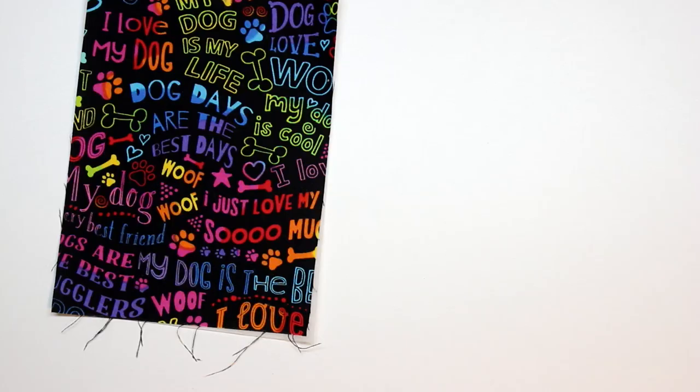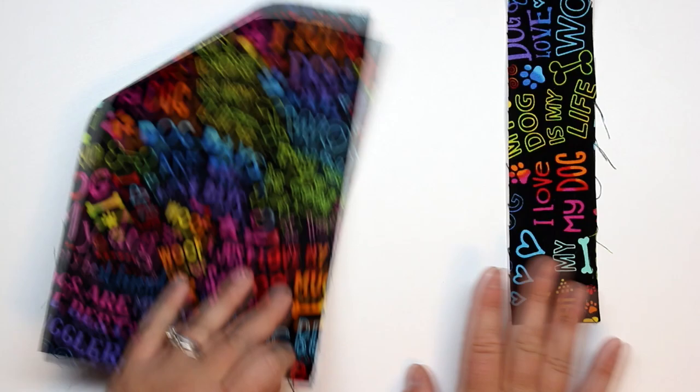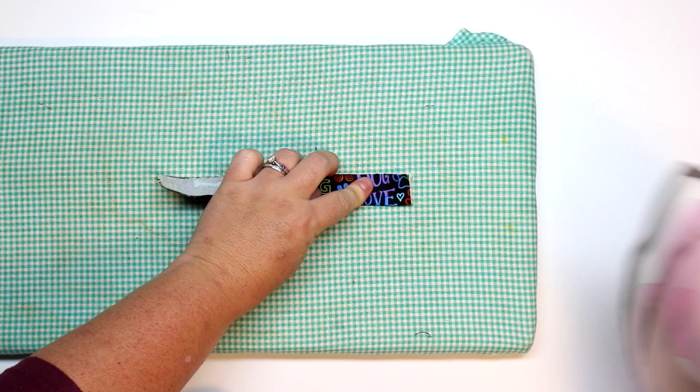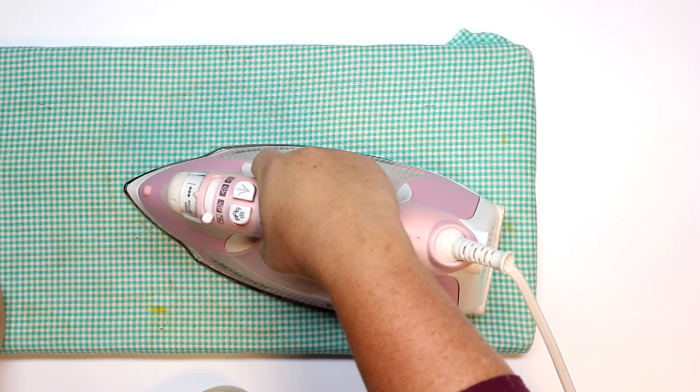Now I have all my pieces cut out: two lining pieces, one outer piece, and one long strip for the loops. I went ahead and put on some medium weight interfacing off-camera. That's going to make the cotton fabric more rigid. If you're using waterproof canvas, leather, or cork, you can omit the interfacing, but with cotton you want a more rigid bag — that's why I'm using it.